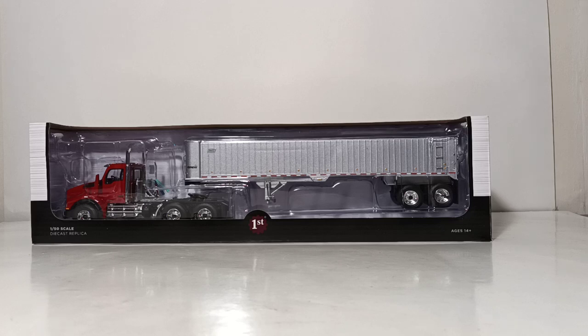This version is the Viper Red Edition with an item number of 50-3455. We have seen the Kenworth T880 before by First Gear — that's not the new tooling. The new tooling is the trailer. I am really excited to take a look at it and show you all the features and details. You're going to want to stick around to the end because this trailer might just surprise you with some of the things it can do.